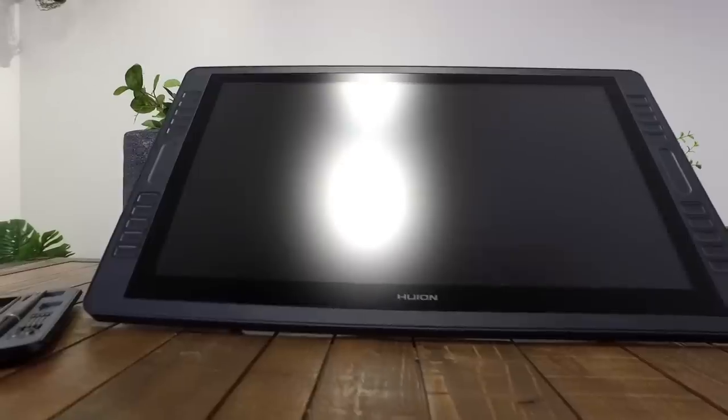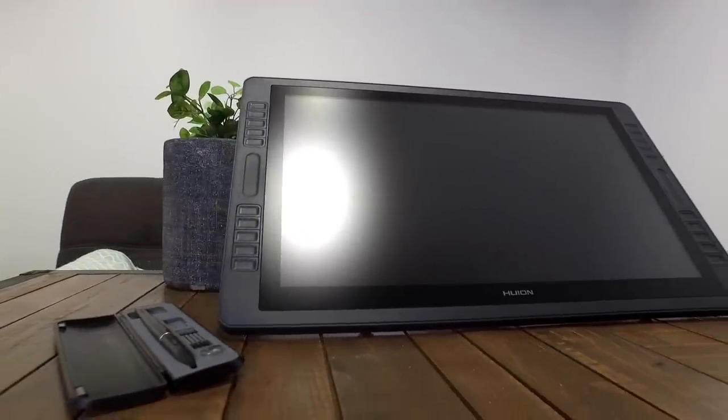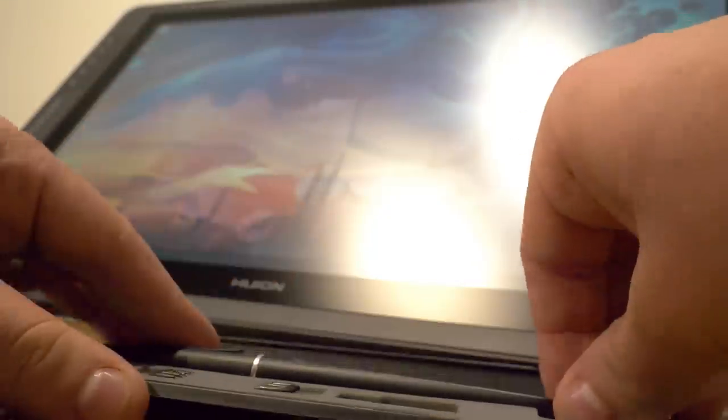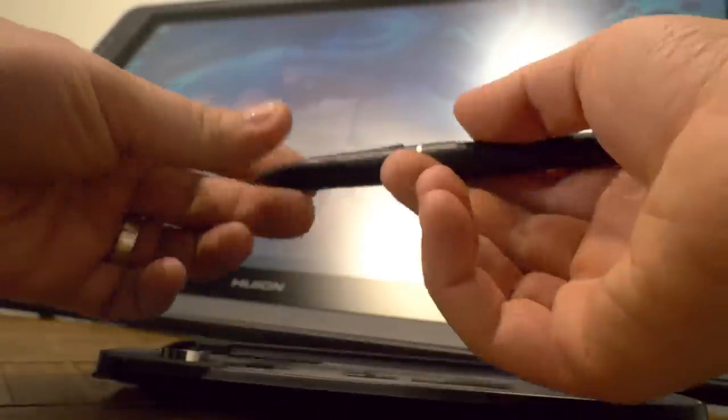All of a sudden, even that minor inconvenience doesn't exist. And the smudge guard is really nice — I always recommend people to use a smudge guard when they use a display tablet, and the fact that it comes with one is just fantastic. All in all, the experience of using the GT 221 Pro today was delightful and I can definitely recommend it to those of you who have professional needs but also people who really want to break into the digital display tablet market but don't want to feel like they're making a compromise. You can get an affordable, large form factor tablet that really can deliver in the long term.